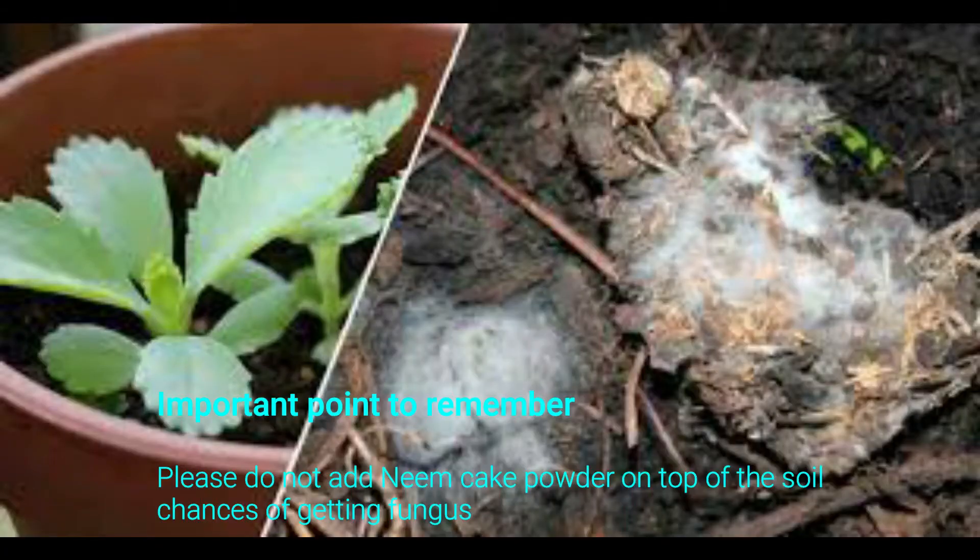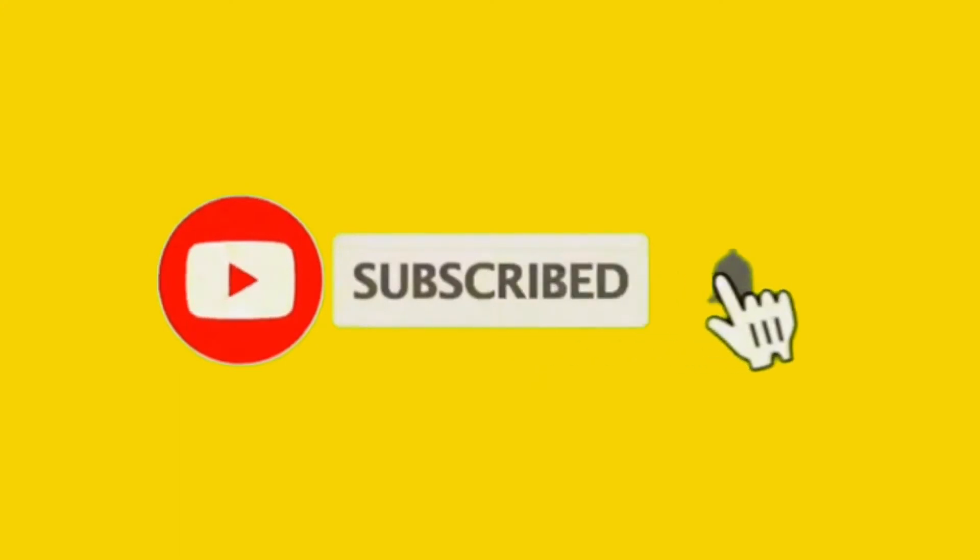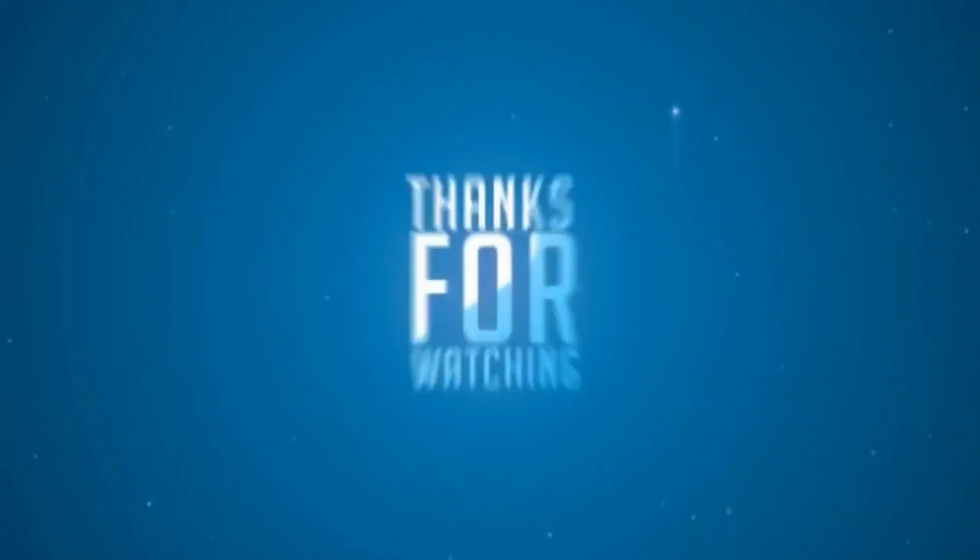An important point to remember: please do not add neem cake powder directly on top of the soil, as there are chances of getting fungus if added directly. I hope you all have liked this video. For more such videos, please like and don't forget to subscribe to my channel and click on the bell icon for notifications. Thanks for watching!